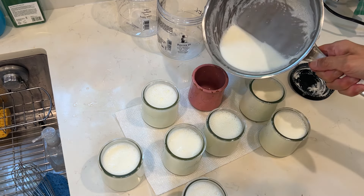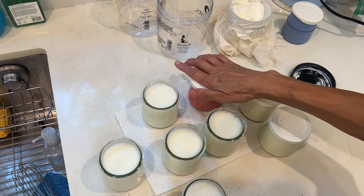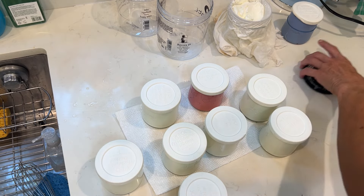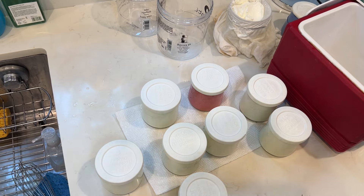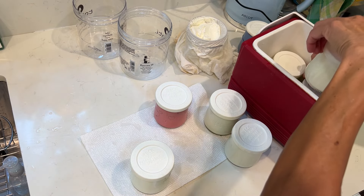Eight little jars — oh my goodness, I am pretty happy, they are quite even. And then I put them into my yogurt maker. You can buy a store-bought yogurt maker incubator, which is good, but I think I am using this igloo and it's good enough.